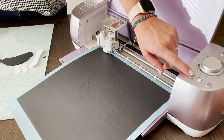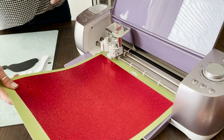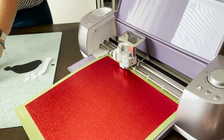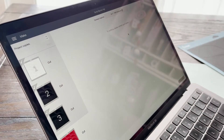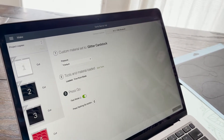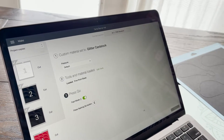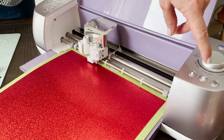We're finished cutting, so I'm going to go ahead and unload this mat and load the next one. Here on my computer I will change over to using glitter cardstock. I'm going to select my material and change over to glitter cardstock. I've tested this before, so I know that the default pressure is great and fast mode is on. We can go ahead and press our flashing C on the machine to get that cutting.